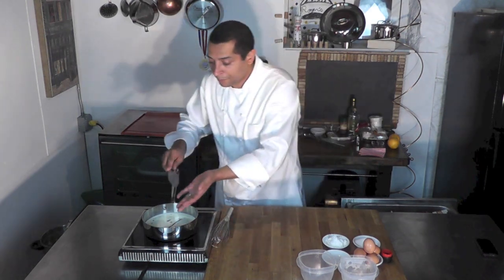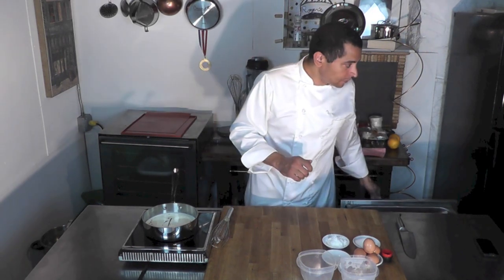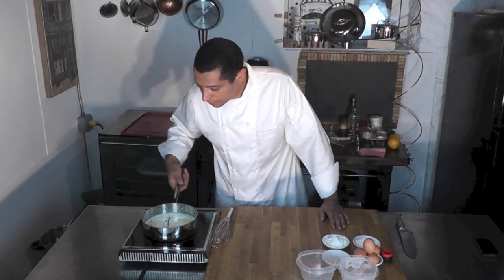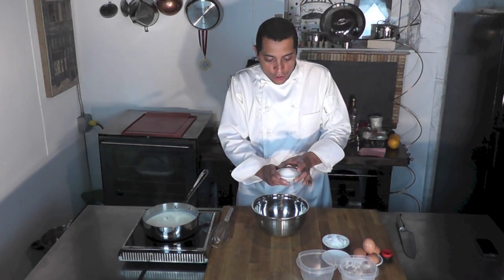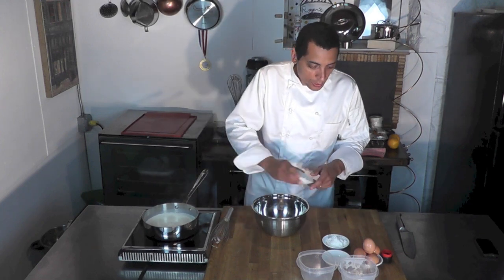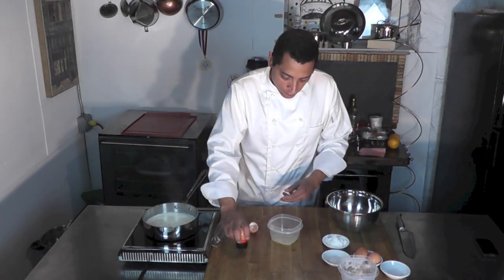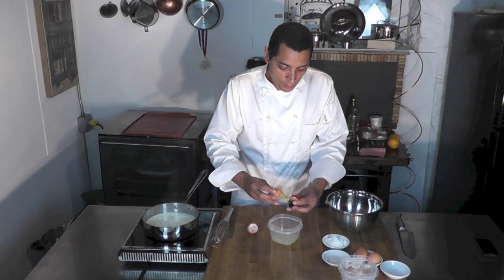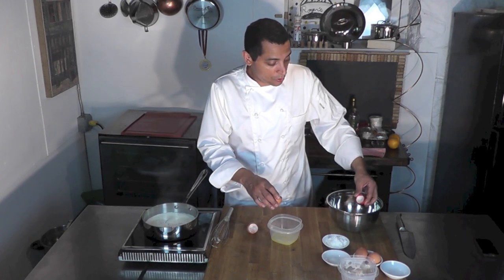I'm going to bring that to a simmer and then incorporate into that a mixture of egg yolk and sugar, and a little bit of flour. So I'm taking a bowl here — I have 125 grams of sugar, put that here. I'm going to break four egg yolks into that, using my eggshell splitter, and go like that. I put the yolk here and the white just releases itself, and I'm just going to use the yolk.